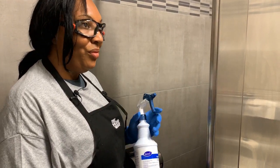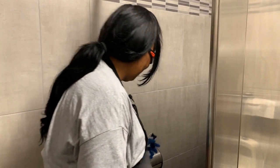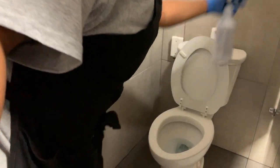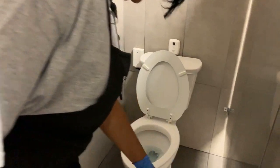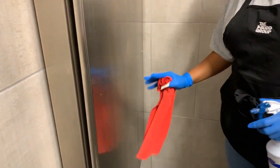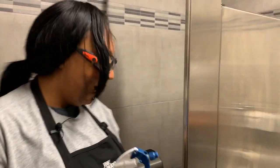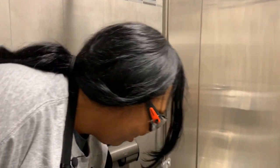All right, let's spray down some other areas and wait on that for 10 minutes. We're going to spray down your walls, your toilet holders, your handles, your stalls, and your stall doors. All these areas are high contact areas, meaning everyone touches them. You want to make sure you get everything in order to properly disinfect and clean your restroom.